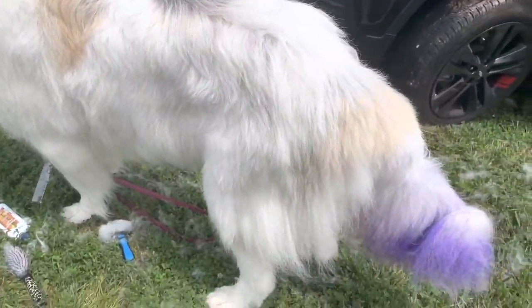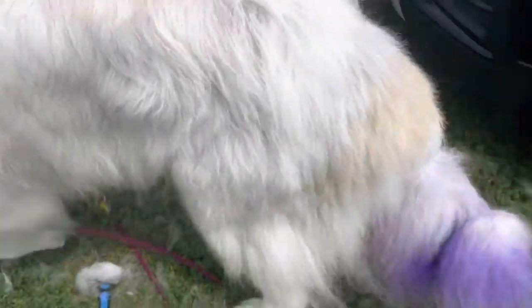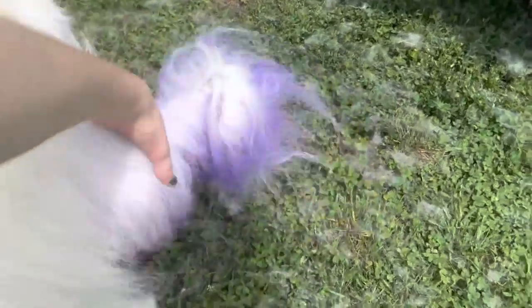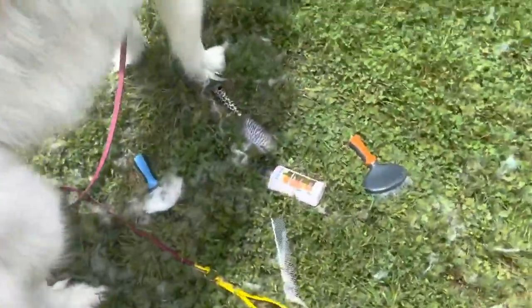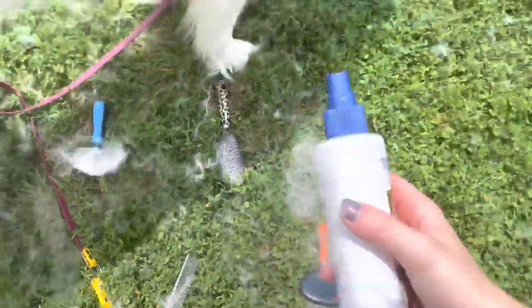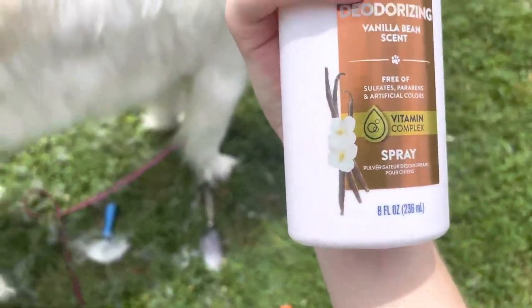After I'm done blow drying Mellow to the best of my ability — he is still a little damp sometimes — I will then brush him out just to get any extra hair off. And then after I am done doing all of that, I will take my deodorizing spray and just spray a little bit on him so that he's not smelling like wet dog when he comes into the house.